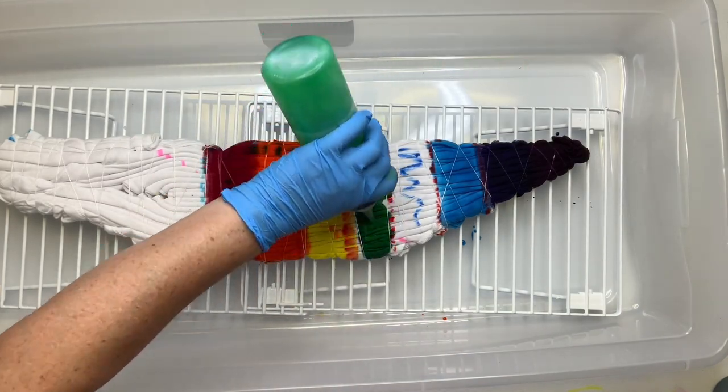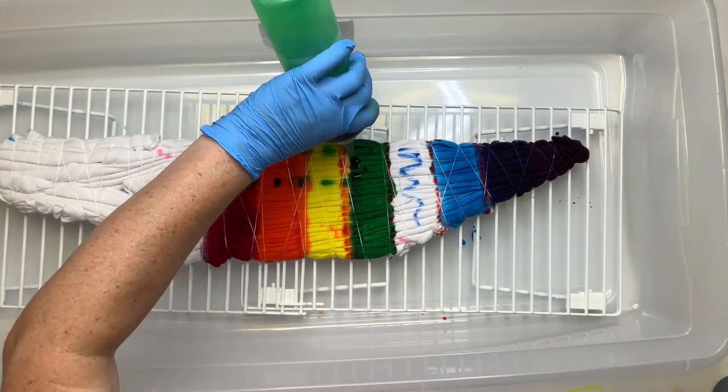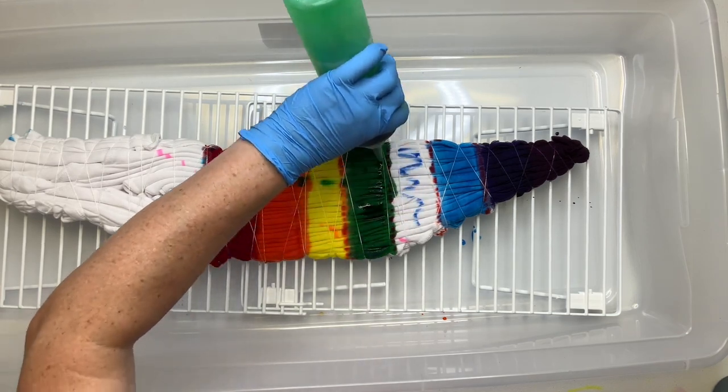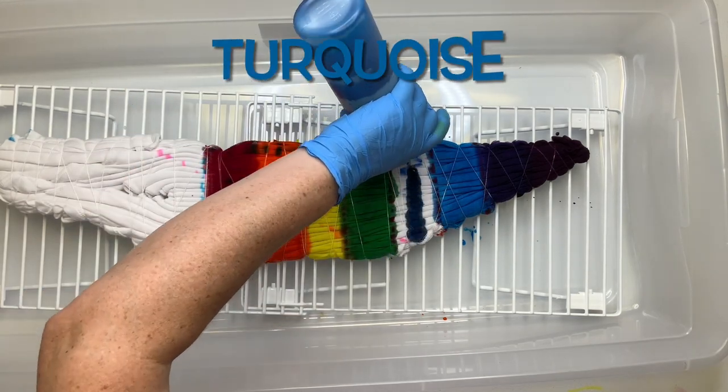Periodically I feel like I need to say this — it looks like I'm adding my dye very erratically, but I'm really not. I have this sped up for the sake of time, but I'm actually adding my dye very slowly and methodically.